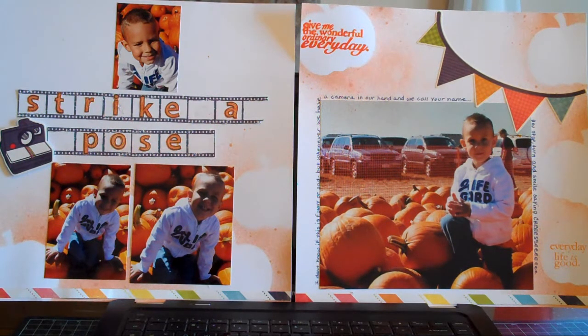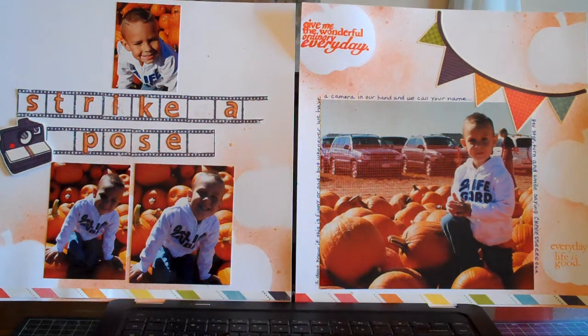Of course, it's my grandson in there. He's the only one I scrapbook videos of, I guess — which isn't true. It just seems like he's in most of the pictures.